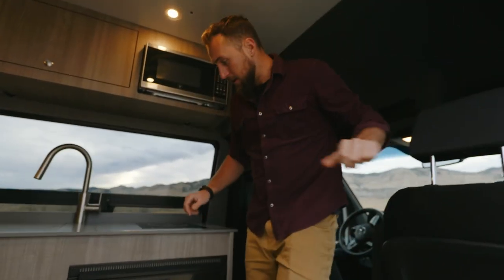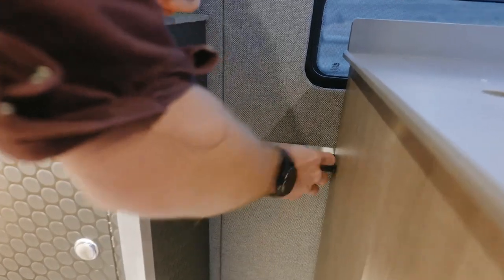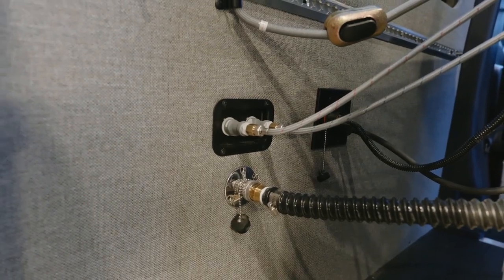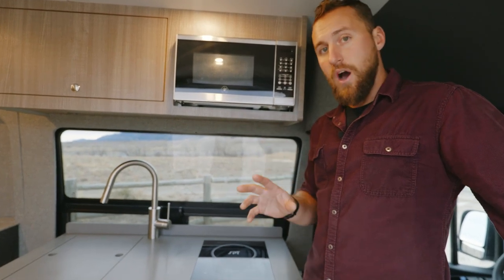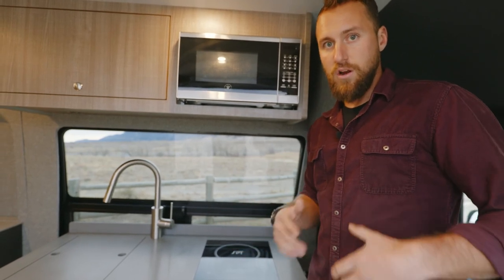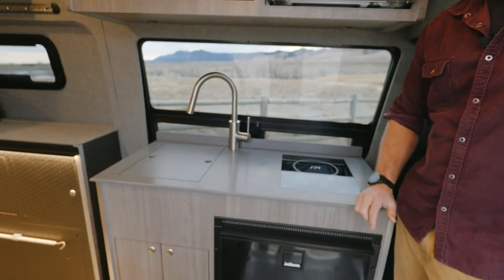We have our Classic galley — a plug-and-play component that is completely removable. Two star knobs on the side and quick-disconnect fittings on the back allow it to be easily installed or removed. If you ever want to upgrade down the road, the Classic 3.0 always comes with the connector kit to add the galley at any point in time. It's a two-minute install when you come to pick it up.